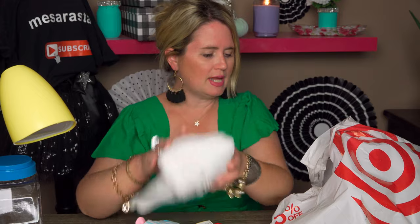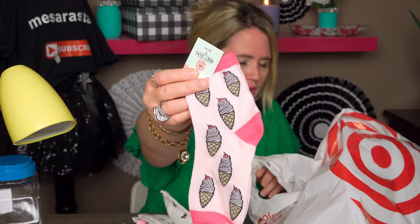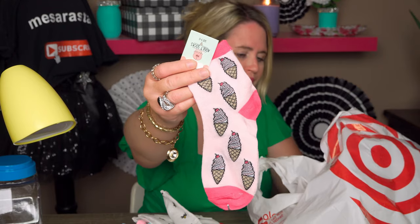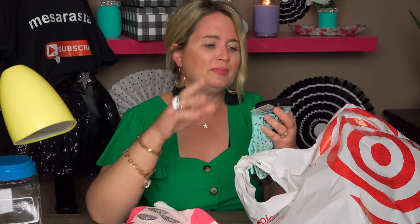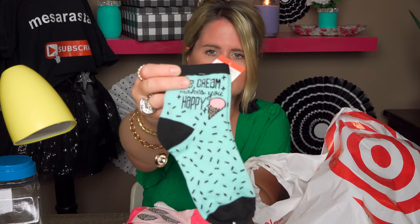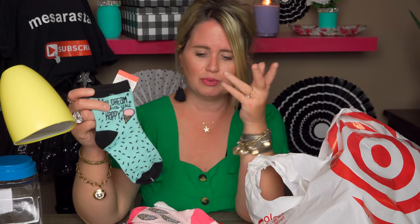Then more socks — another ice cream sundae look, so cute. Just ice cream on a cone. The next one says 'ice cream makes you happy.' Another cute little set of socks, again 50 cents. These will be good to wear as winter's coming up when I'm wearing my boots. A lot of money was saved — really good deals.